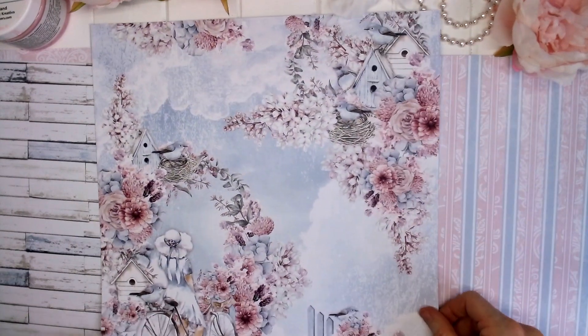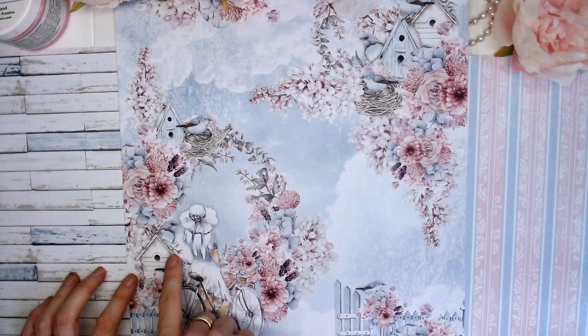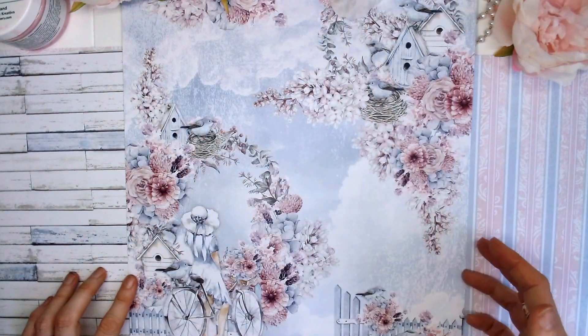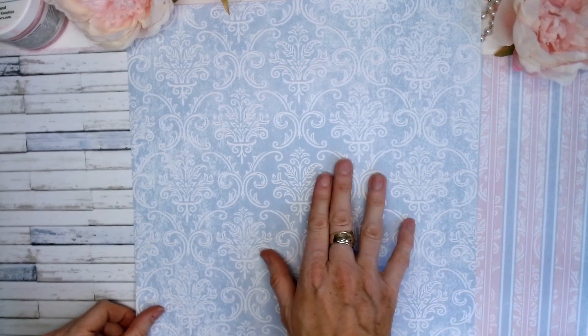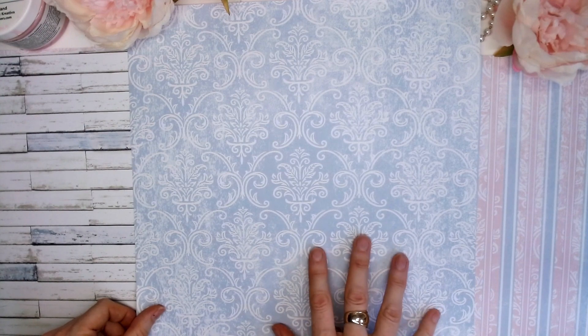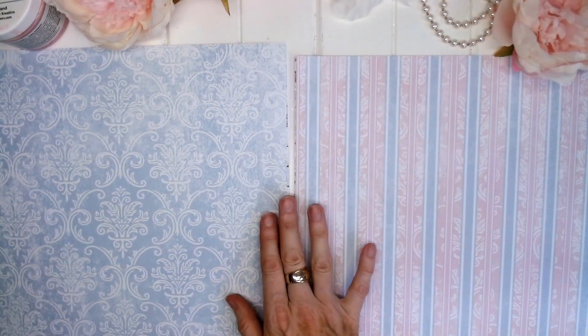Page number three and we have that blue sky background again. This time we have the lady on the bike down on this side with a floral wreath over here, and we have our bird's nest pictures up the top. On the reverse we have that same swirly pattern but this time it's a powder blue background colour with that distressed white — very, very pretty.